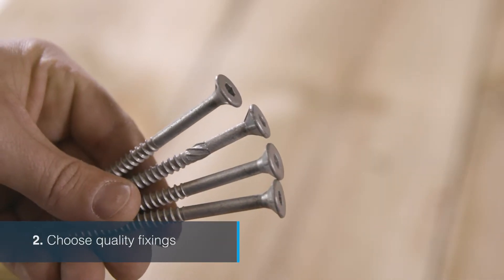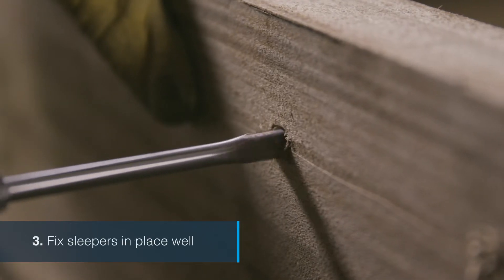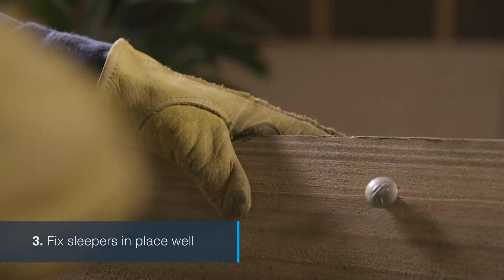Cheap fixings will corrode and damage your project. Always use hot-dip galvanised or stainless steel fixings. Make sure your fixings are the right size, length and spacing. Pine sleepers contain a lot of moisture and can twist and move around as they dry over time.